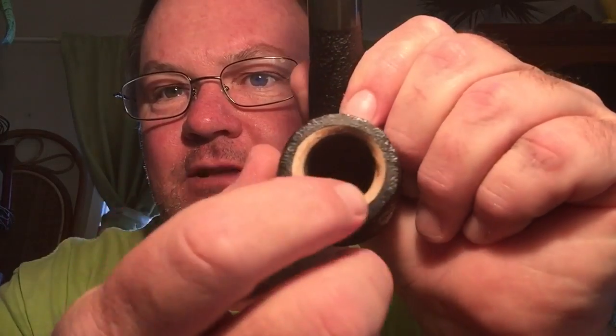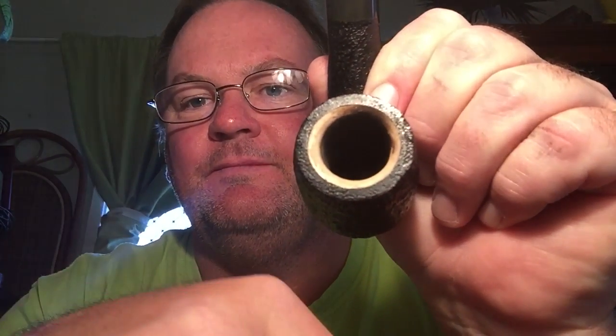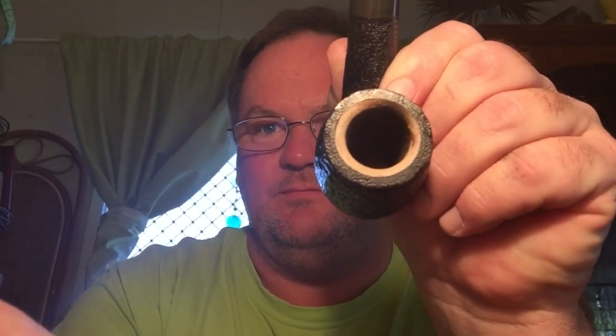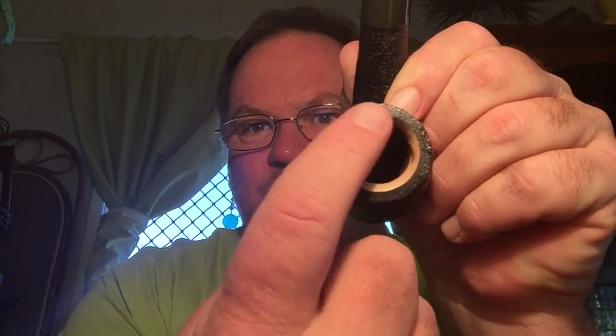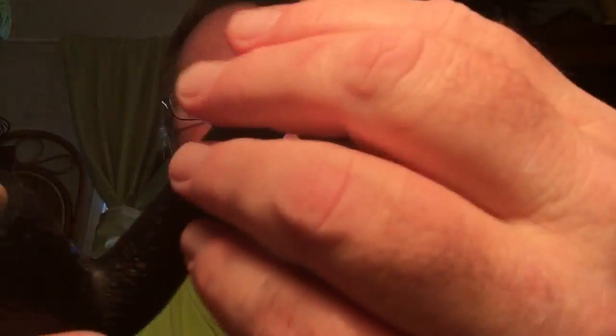It's got that same nice old smell I like — that old smell. Top of the bowl looks really good. There we go — that's really nice, very flush, very smooth. So the rim of the Meerschaum is in really good condition. That's really cool. That saddle bit is really nice.